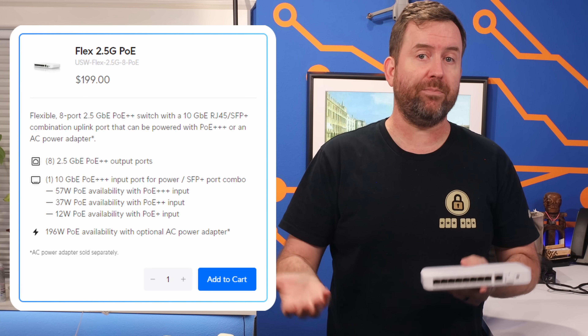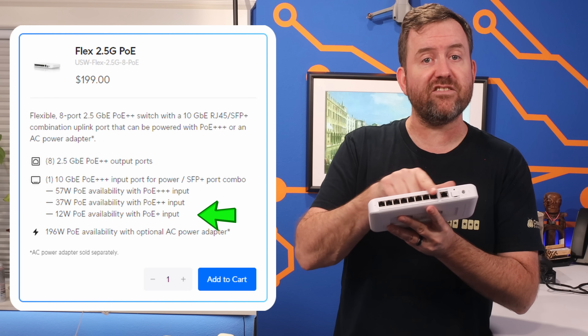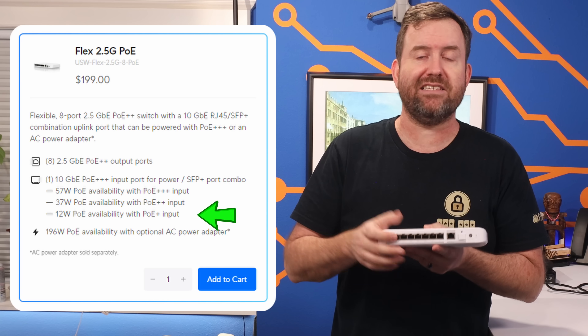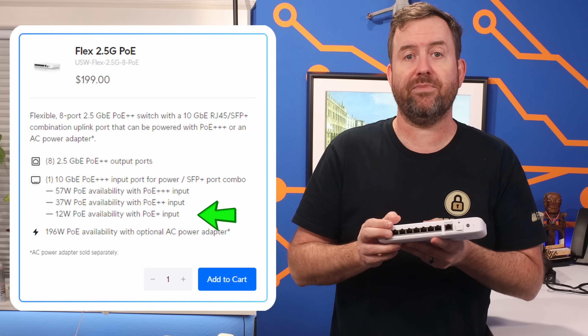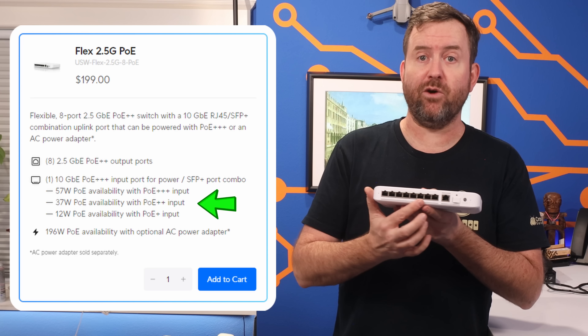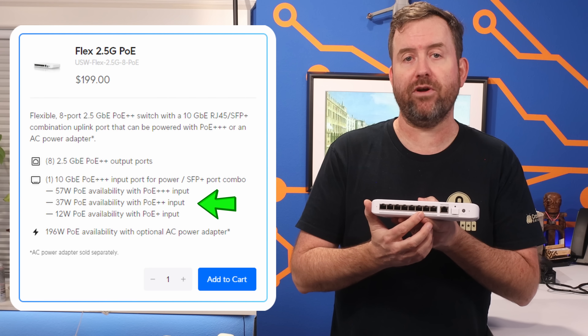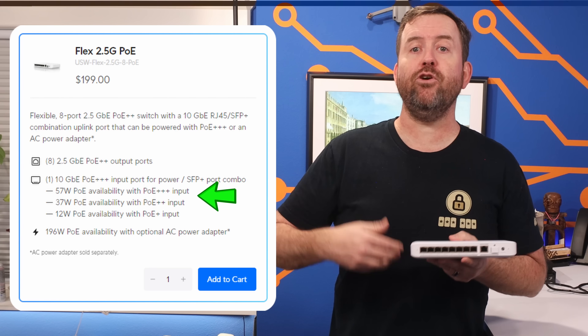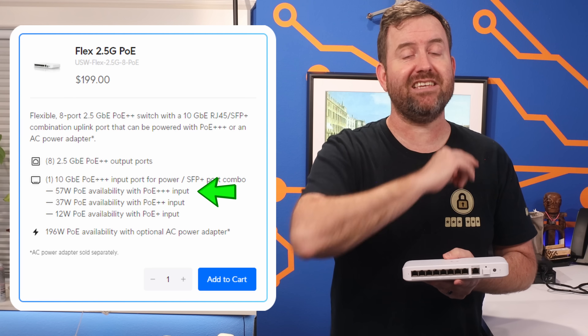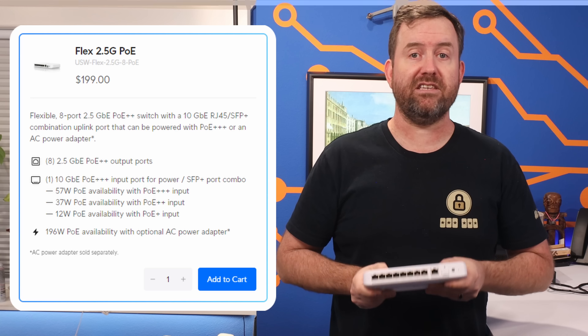If you use POE+, you get 12 watts of POE for your devices — plenty for a couple of devices, like an access point and a surveillance camera. If you use POE++, you get 37 watts of POE to share across the eight 2.5Gb ports. And if you use POE+++, you get 57 watts of POE across these ports.